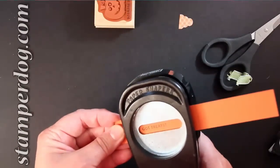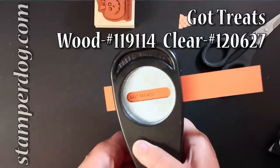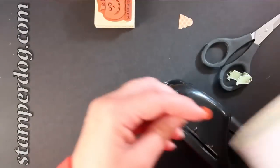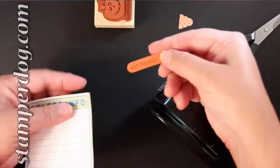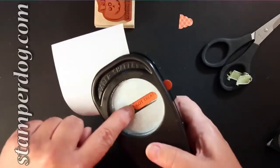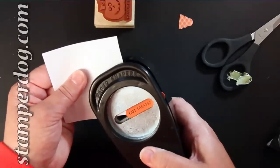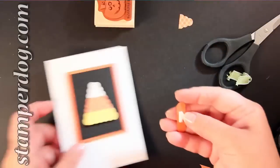We're stamping the greeting from the title stamp, Got Treats. All I did was stamp that in Black Stazon and put it onto Tangerine Tango. We're punching it out with the Word Window Punch. Then put a post-it note on there and make sure that you can see the 'Got' in 'Got Treats' — that way you'll be able to line it up and get it even on both sides. Add half a dimensional and your card is finished.